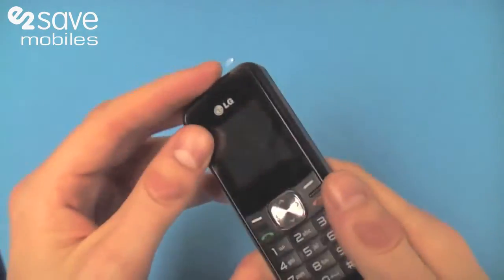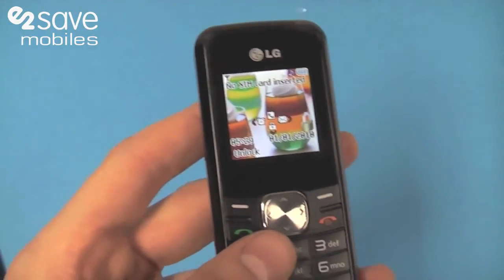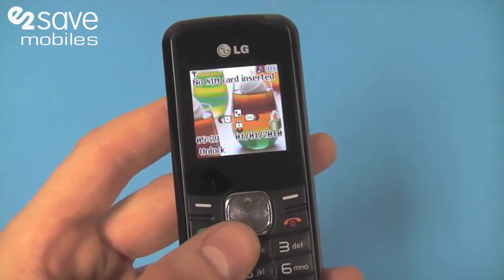It's reliable, it's sturdy, it's easy to use. Nice colourful TFT screen — a 1.5 inch screen.